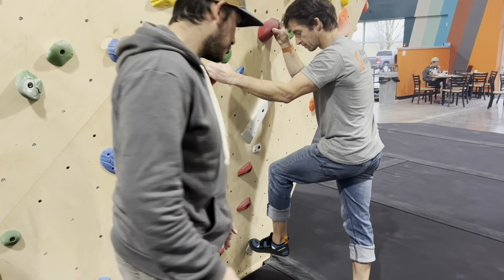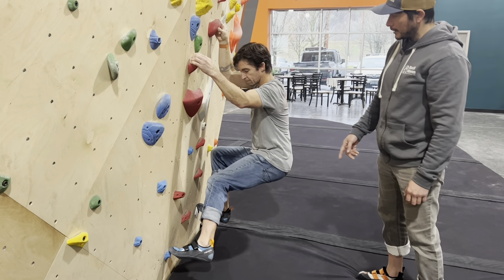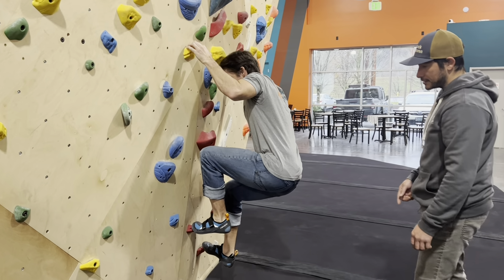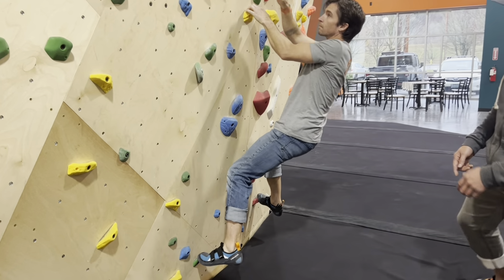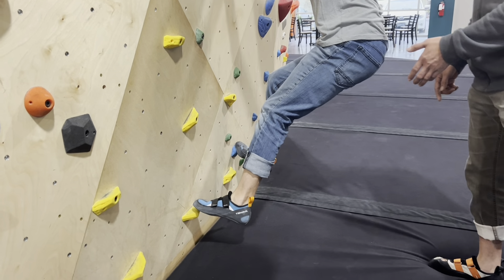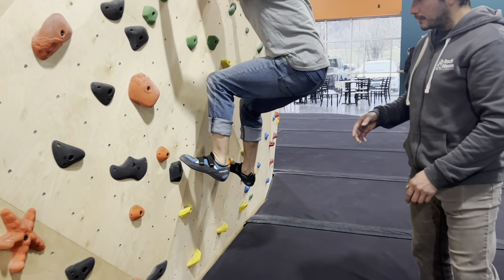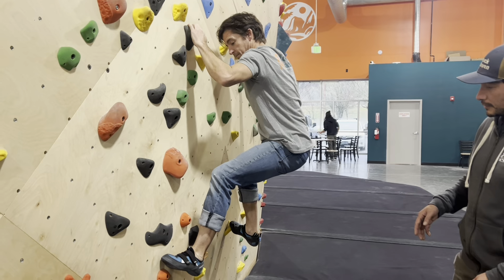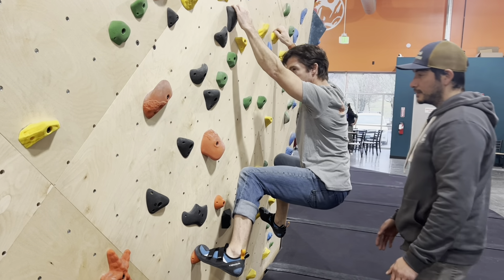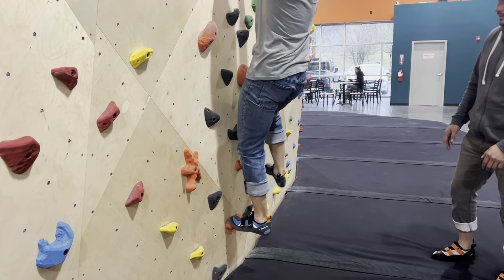Now we want to put that into motion. Have Bill jump up on the wall with both feet front pointed, then make sideways progress to practice front pointing on every foothold he touches. It doesn't matter if the foothold is big or small — the sole purpose of the exercise is to make sure the front of the shoe is pointing towards the wall. If Bill accidentally sidesteps, we just pause, turn the foot over into a front point, and continue from there.